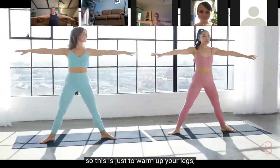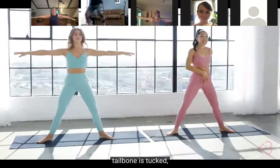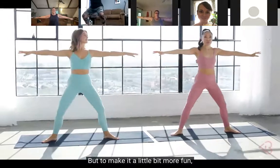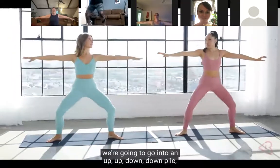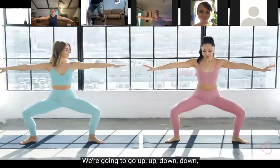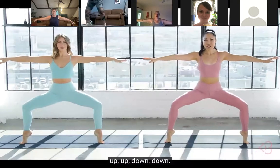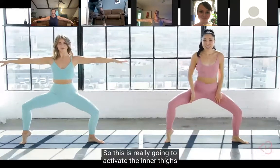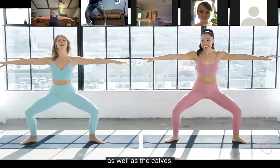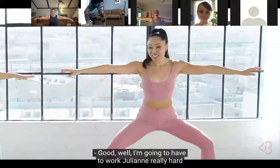This is just to warm up your legs. Make sure that belly button is in, tailbone is tucked, shoulders away from the ears. To make it a little more fun, we're gonna go into an up-up-down-down plie - we're gonna play with the heels. So it goes: up, up, down, down. This is really gonna activate the inner thighs as well as the calves.